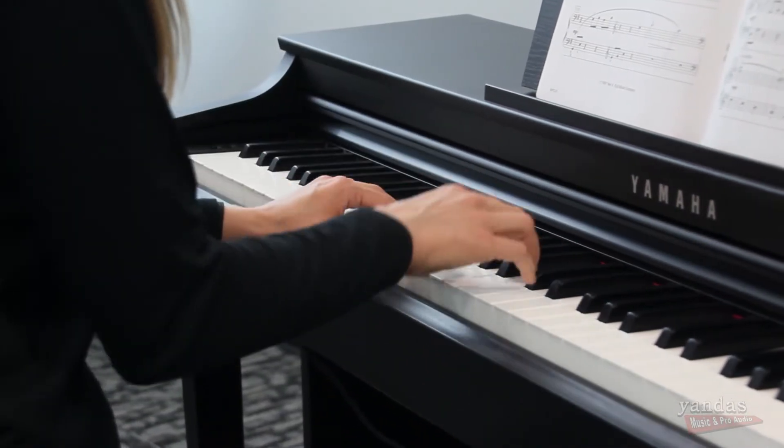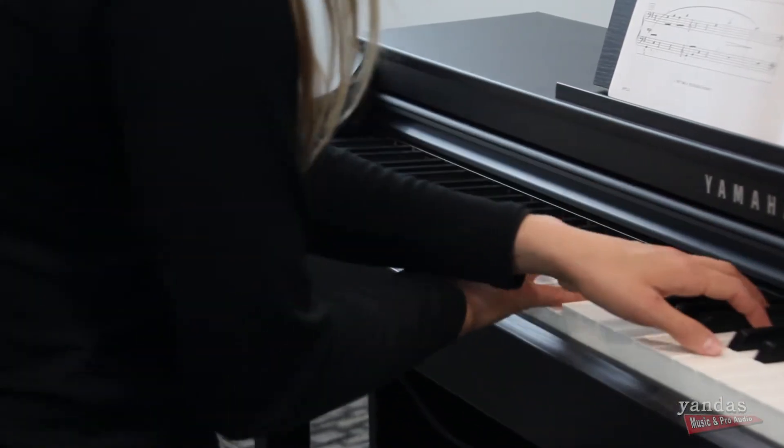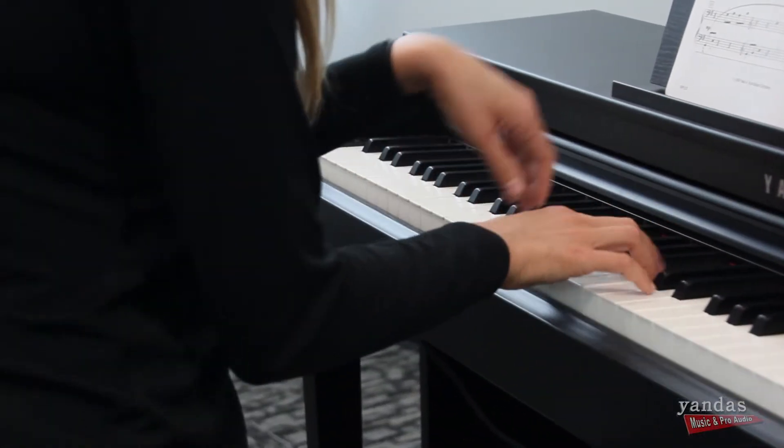The CLP Clavinovas have a lot of characteristics of acoustic pianos that you'll enjoy, but they also have a lot of features of electric pianos that make them really convenient. For example, they have transposition capabilities. You might be in a situation like a worship rehearsal — maybe you're an accompanist or a choir director — and you'll find that transposing on the keyboard is going to make your life a lot easier.